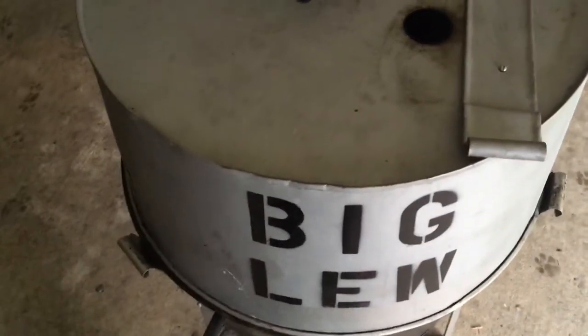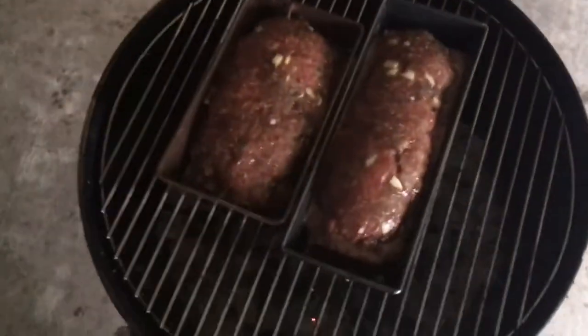It's raining so I'm grilling under the porch. Let's see what's under the big blue old smokey today — two meatloafs.